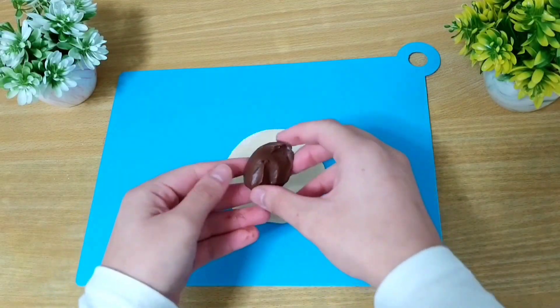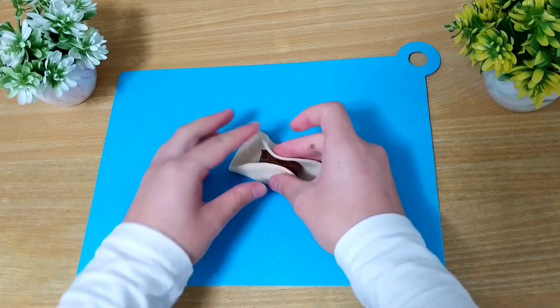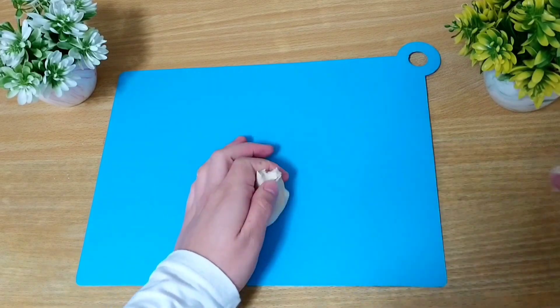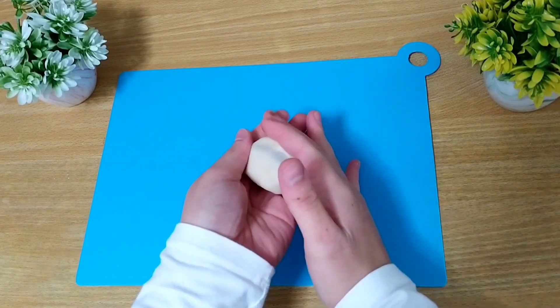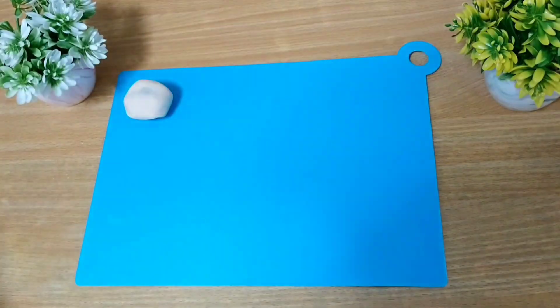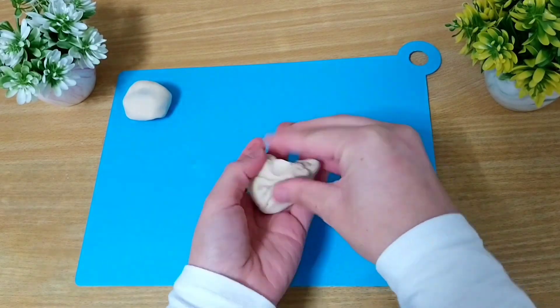Vamos a coger ahora una bolita de nocilla que la tenemos congelada. Vamos a colocarla en el centro de la masa y vamos a ir cerrándola de esta manera. Es importante cerrar bien la bolita para que a la hora de hacerlas en el horno no se nos abran. Y continuaremos así hasta tener todas listas.